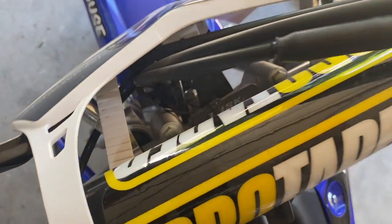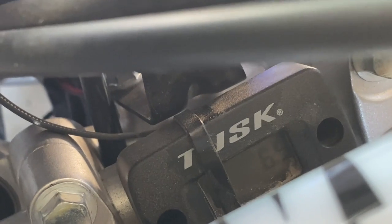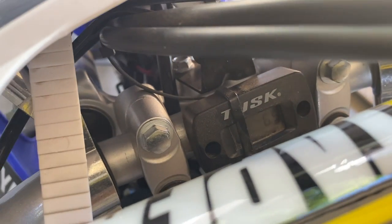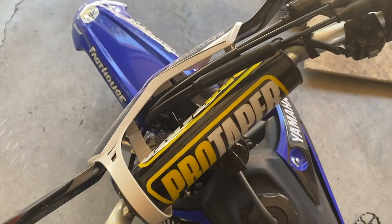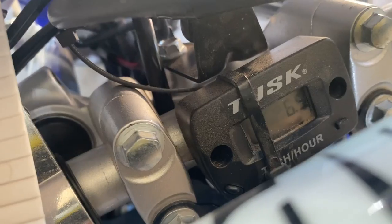By the way, we have a Tusk hour meter. It's at 6.5 hours instead of five — I usually get to around seven actually. I installed this hour meter about a month into owning it. The cool thing about this Tusk hour meter is that it reads the RPMs and you can set it up to remind you when to change the oil and do other maintenance. I set it up for five hours, so let me turn it on and see if it shows the clean oil reminder.